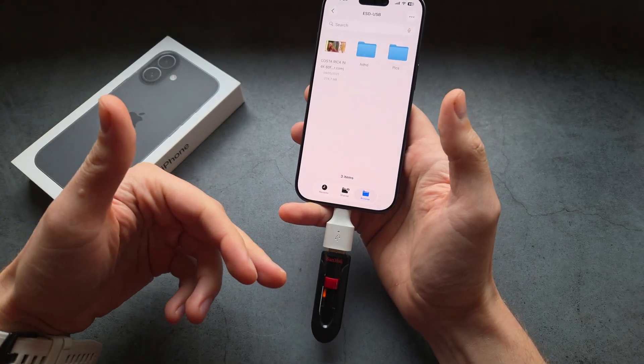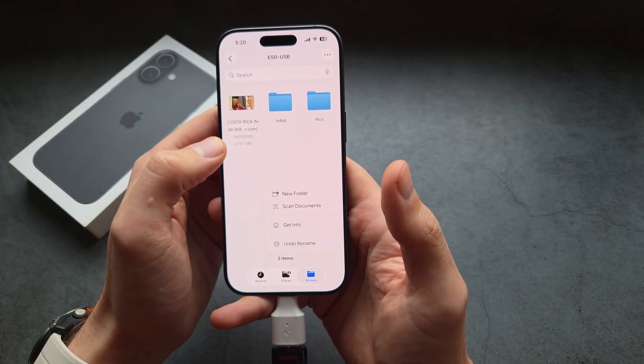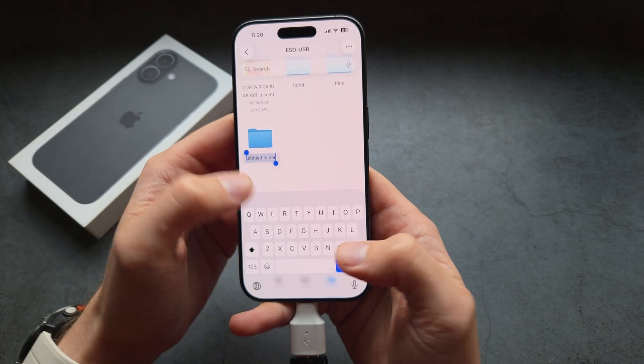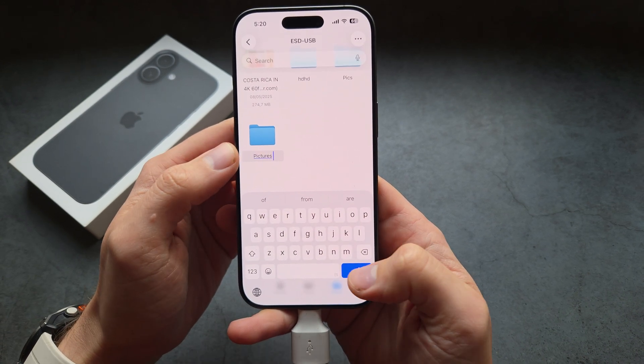If you want to transfer something to this drive — for example, pictures — we would simply create a new folder. Click and hold on any blank space, click New Folder, and name it, for example, 'pictures'.